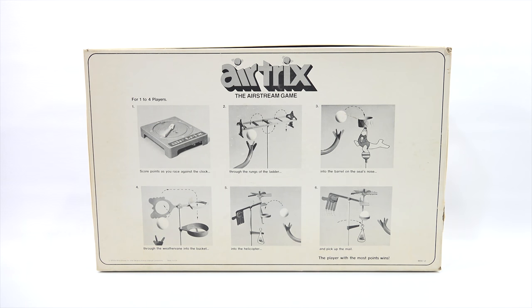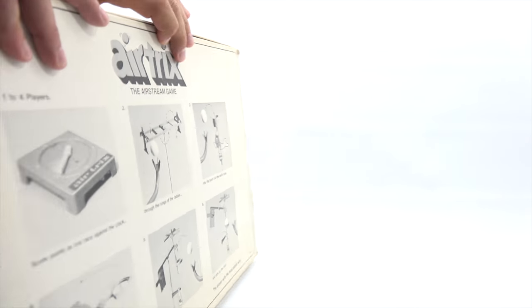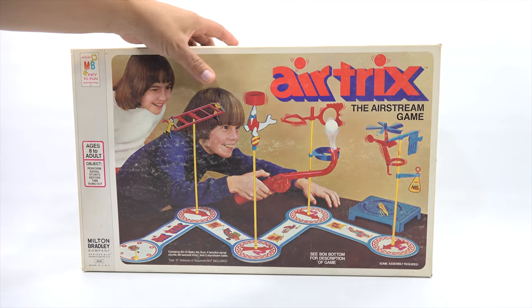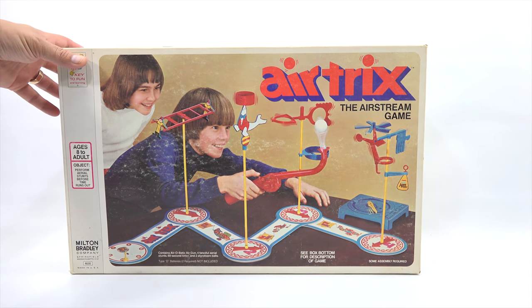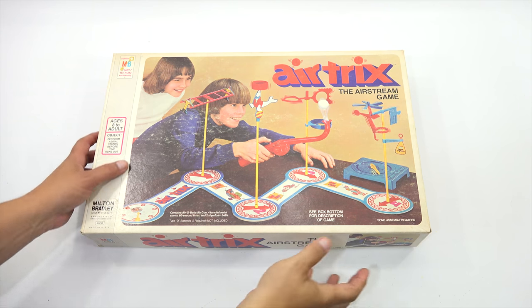This game is from 1976 - I wonder if anybody here had this as a kid. Everything wants to fall out of the box, so I'll come back now. I need to make a quick change here, set this up just right so we can see all the pieces and get started setting up the game.